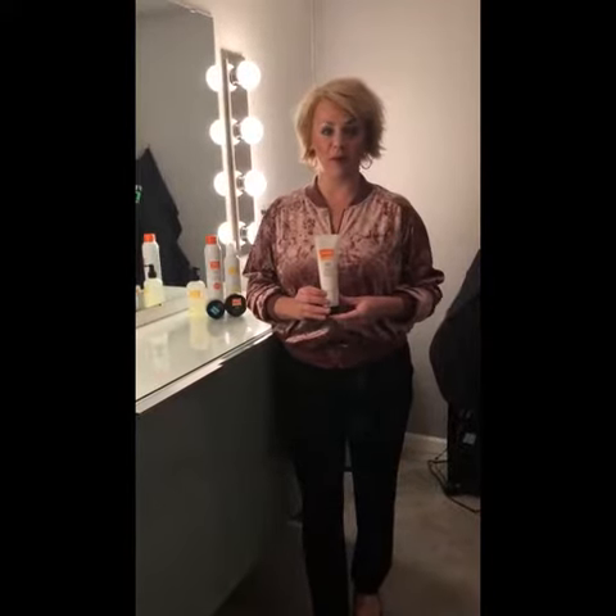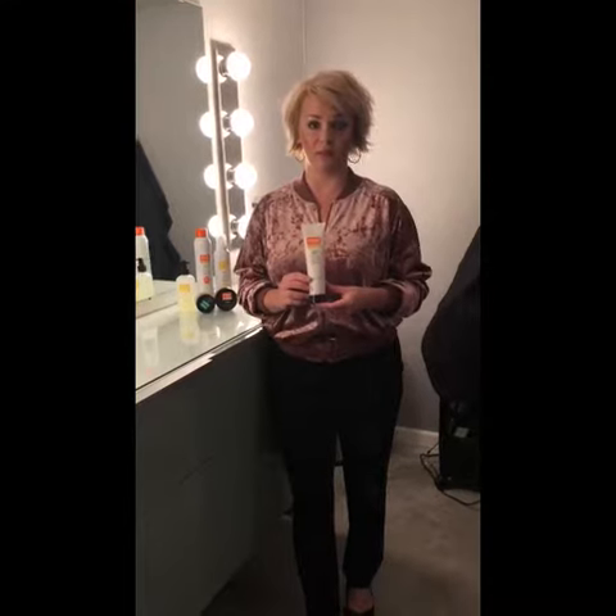Hi, I'm Dee Dee from Mop Hair Products. Today I'm going to be showcasing the C-Curl Defining Cream.